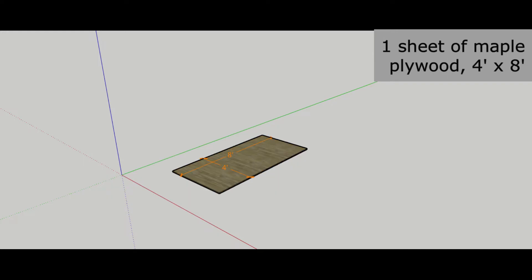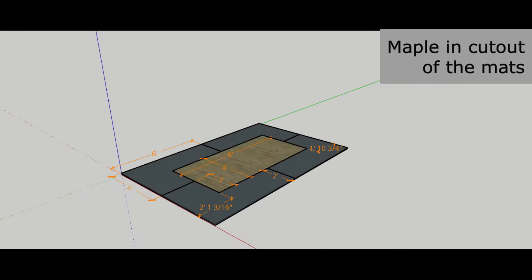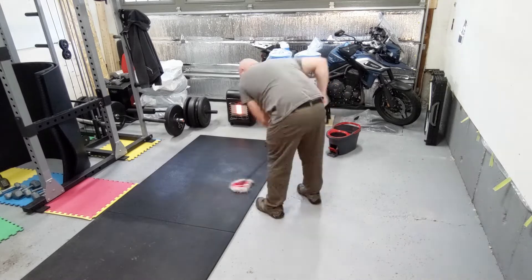The third layer is three-quarter inch, 4 foot by 8 foot maple plywood. Also on Layer 3 is a 4 foot by 6 foot horse stall mat, three and a quarter inches deep. If you call them gym mats, you can usually save about 50%, but they are the same thing. I used four mats.